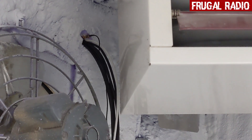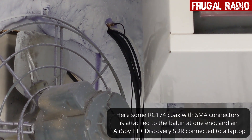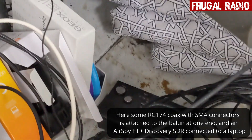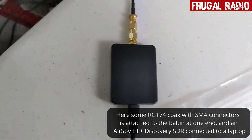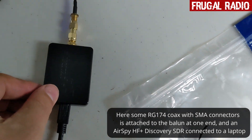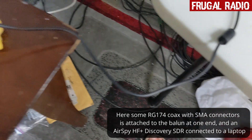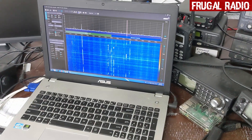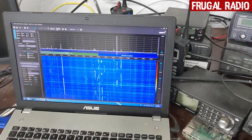That's the NuELEC balun up there — you can just about see it. And I just have some RG-174 coax hooking it up to the AirSpy HF Plus Discovery unit, which in turn is connected via USB 3 to the laptop. And as you can see, there are signals on the screen there on 40 meters. So we'll look a bit closer.